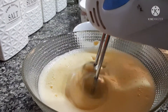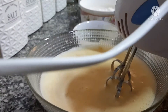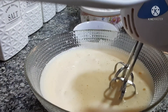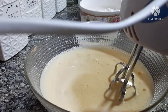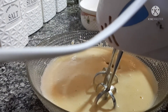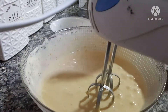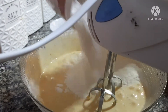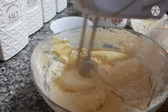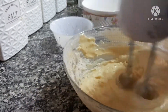Add half a teaspoon of vinegar and mix it. Now we are going to put half a cup of sunflower oil — all in the mix, so many colors, right? Now we are going to put the dry ingredients and mix it really well. Keep on mixing it until it comes to the perfect consistency.